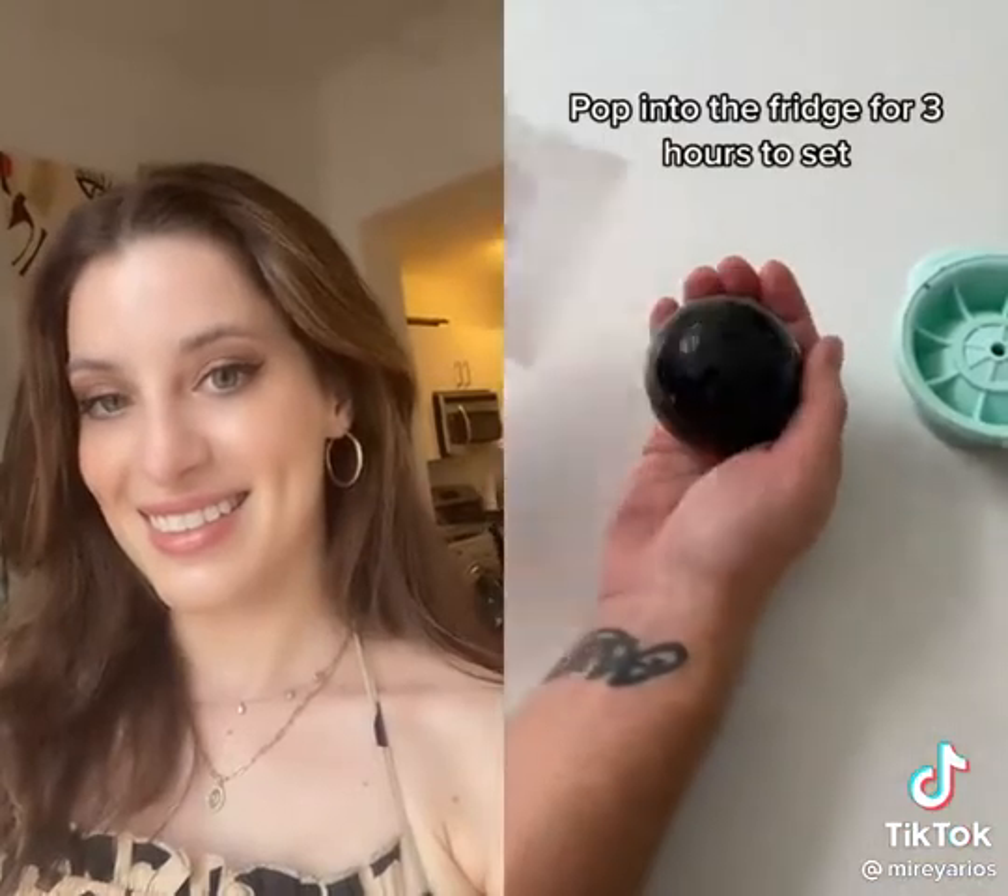If you want to make the colored ones, simply swap out the activated charcoal powder for some soap colorant. And this, guys, is the end result — how friggin awesome are they?